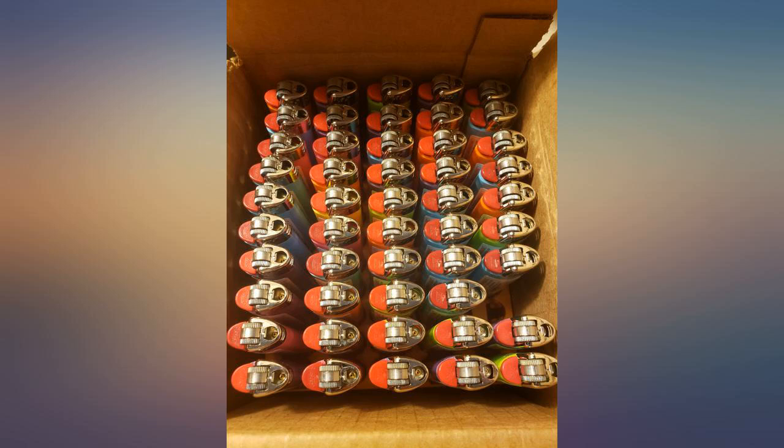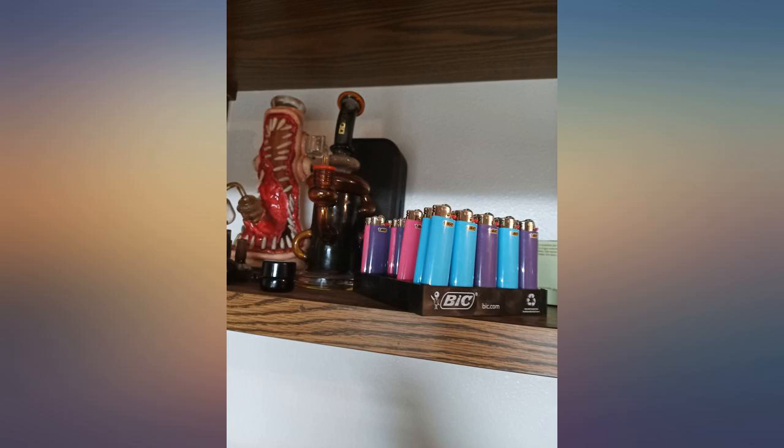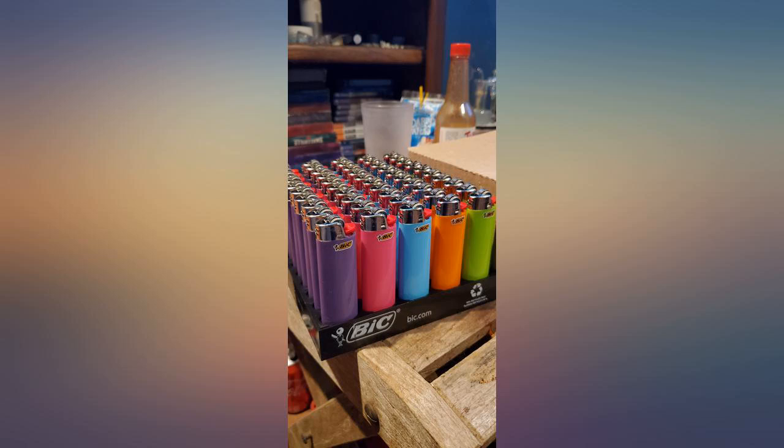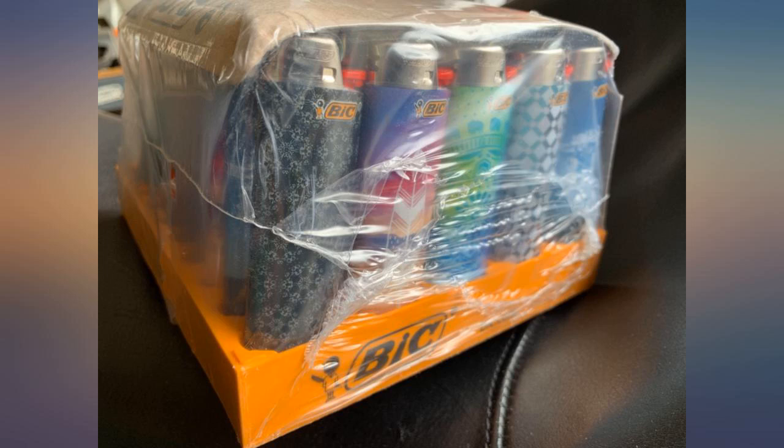What's to know? Reliable Bic lighters under a buck each. Not the best variety on color, but I don't really care. 6 different colors with blue and purple making up 33 of the 50. I would buy again, but I don't imagine I'll need to for a while. Good lighters for under a buck each.